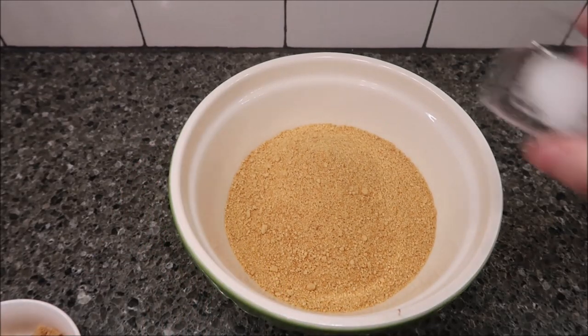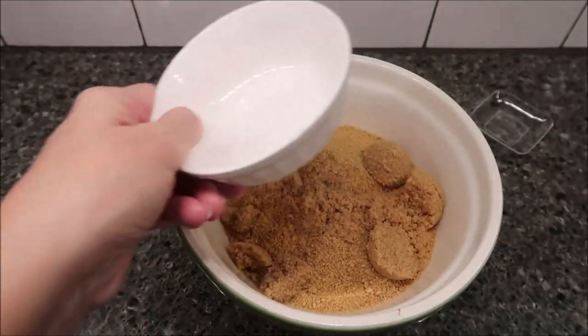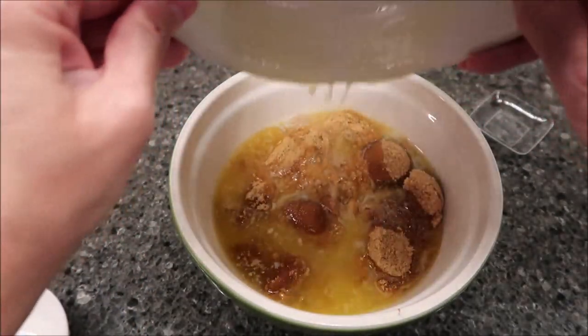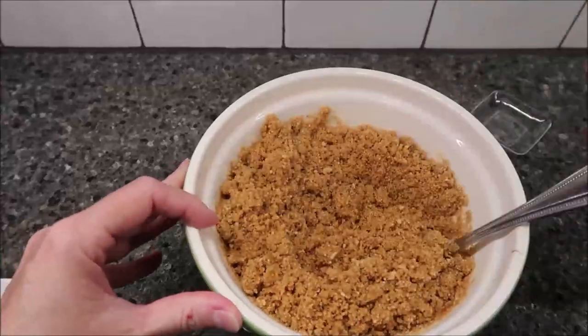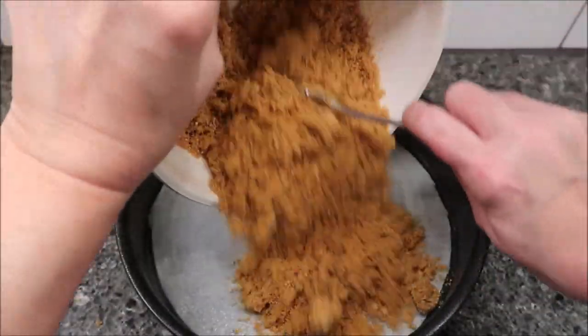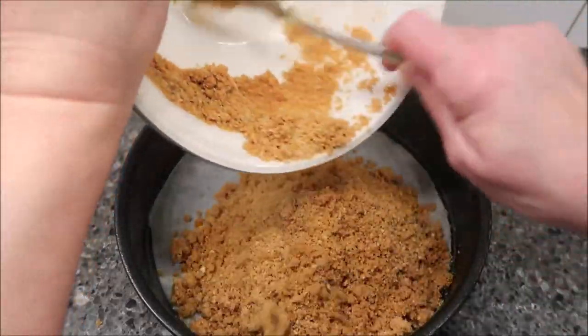Now we're going to take those crust ingredients and combine them in a bowl and just mix them together. Then pour this into your springform pan, push it into the bottom, and also go up the sides as well.